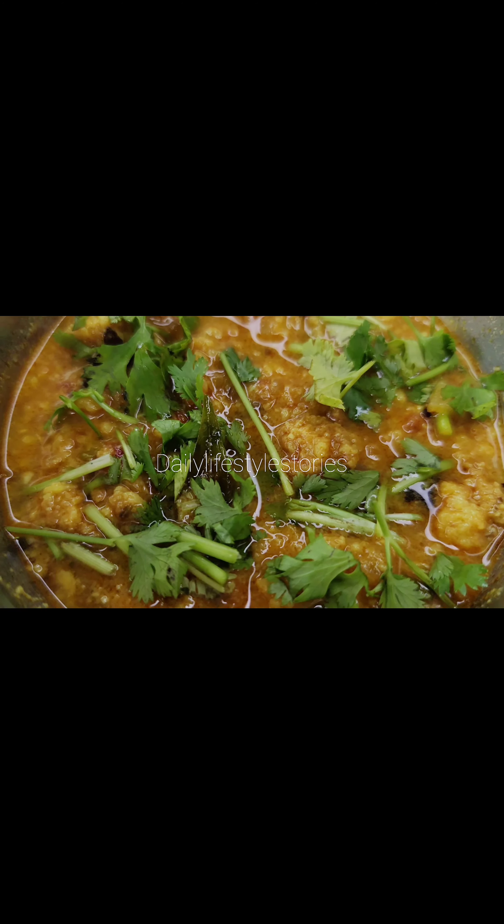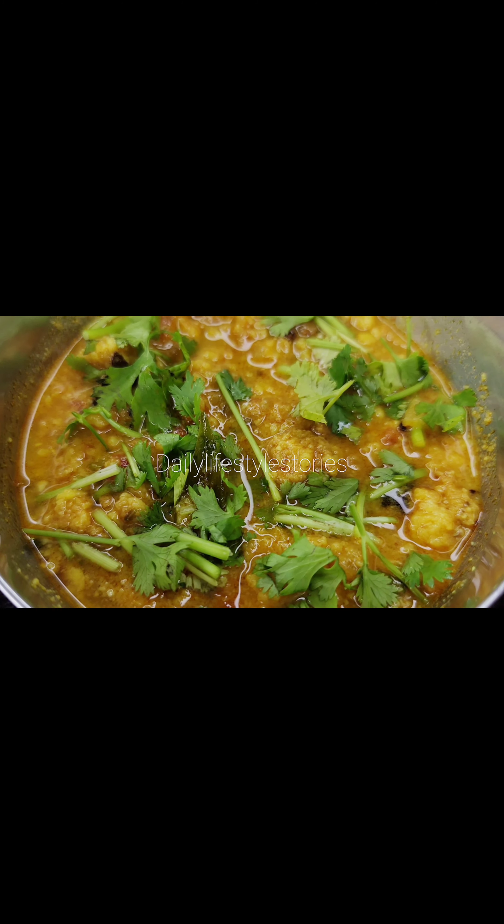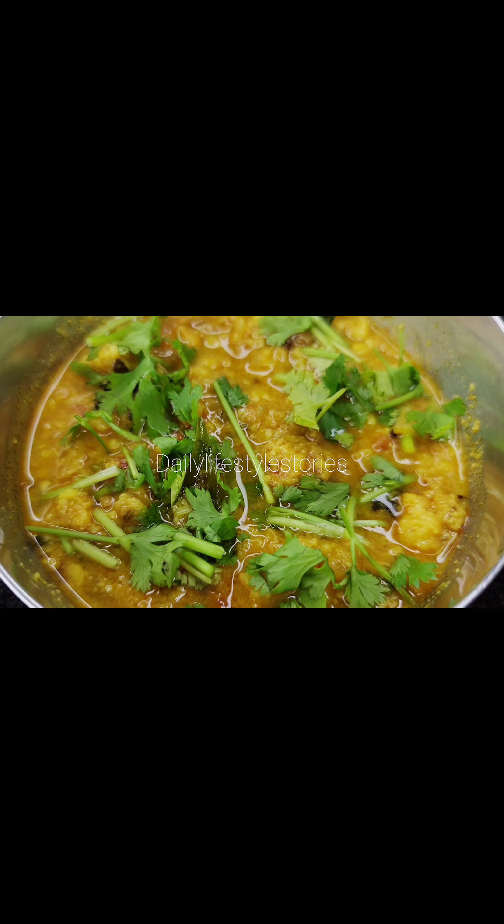Hello everyone. This is a super nice combination of a recipe. It's very easy to do this.